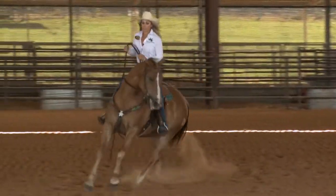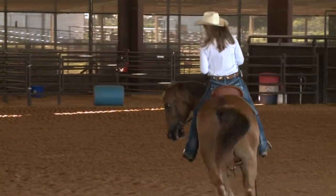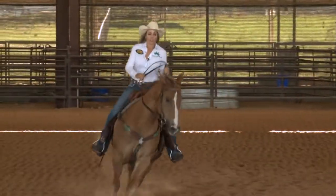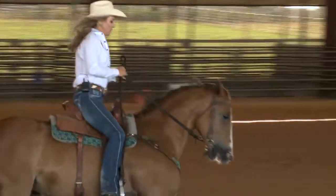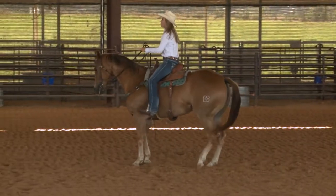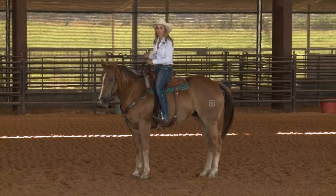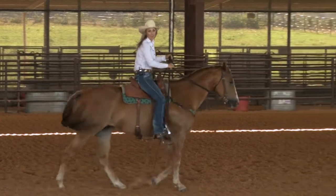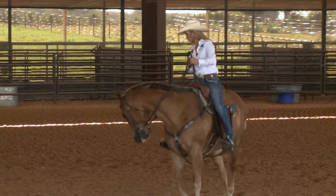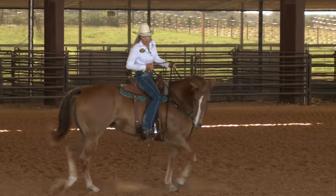Any time they get a little nervous or hot, I just relax and walk them around. A lot of the bending and flexing I do at home seems so boring — they tend to get bored with it. So when I go somewhere and they get nervous, I can just go right back to the bending and flexing and they're like, 'Ugh, this again,' and then they calm right down. It's kind of their relaxation cue — knowing that when I do that, they can chill, and I'm going to do it until they're bored.